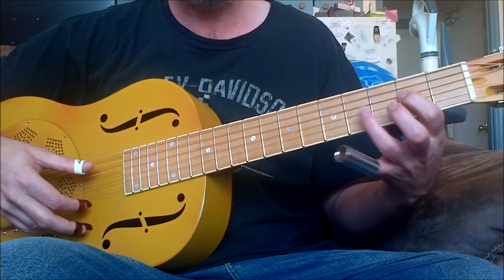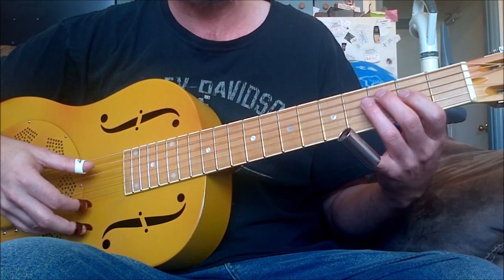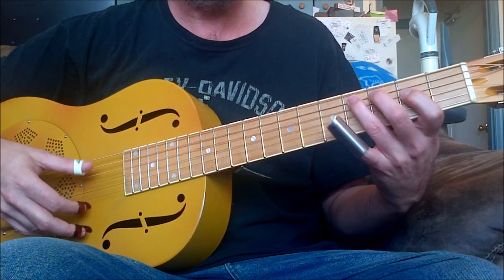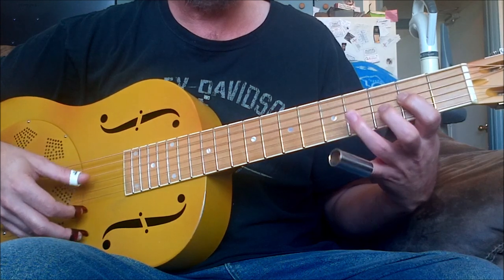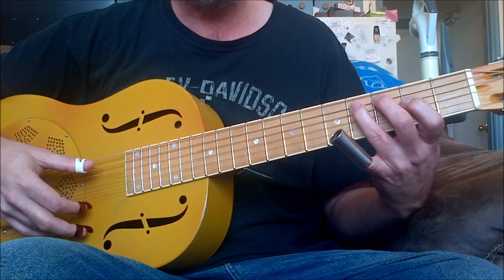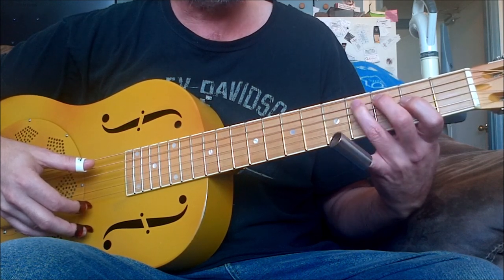Then to my V chord — not my B chord, I was thinking of the key of E — I'm in the key of D. Then my V chord. My bass note is on the fifth string at the third and fourth frets.